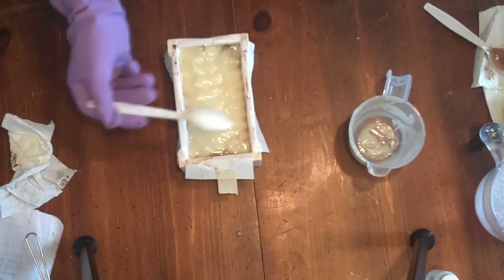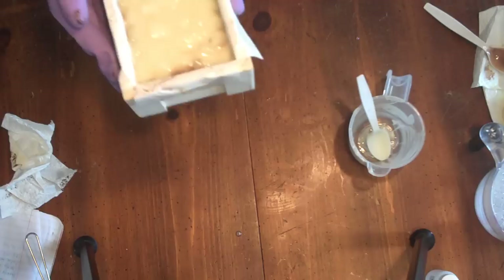And this is experimental recipe number two. Happy soaping!